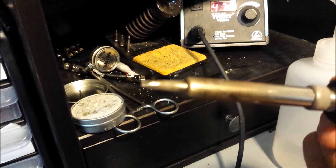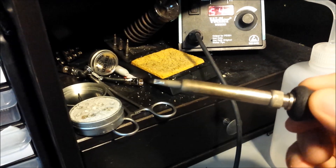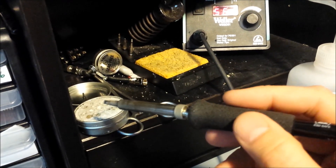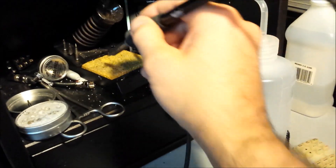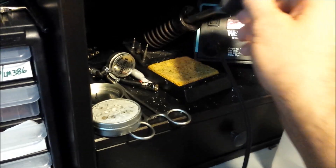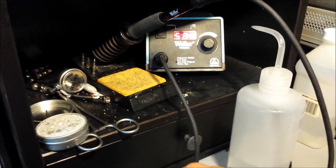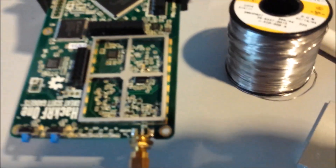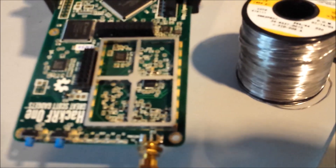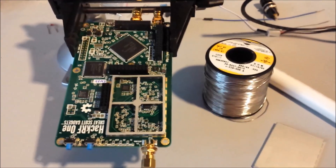My solder is nice thin Kester solder. I'm using a Weller solder station set to about 600 degrees — that should get the job done quick. Good tools are very important if you don't have a lot of experience soldering. I'm starting with a big wedge tip to get the heat in there quick. Keep your tip clean — there's tip tinner here and a wet sponge to clean off the debris. Keep your sponge wet, keep the iron hot, and see what happens.